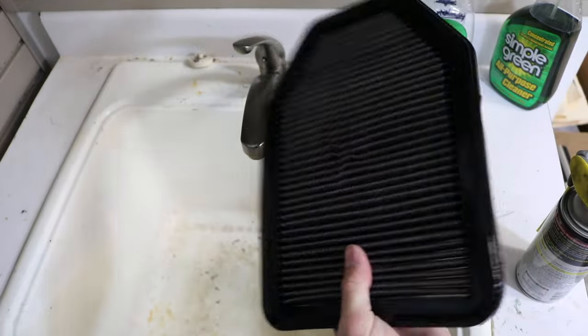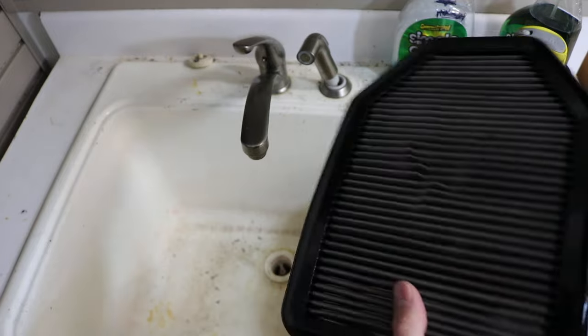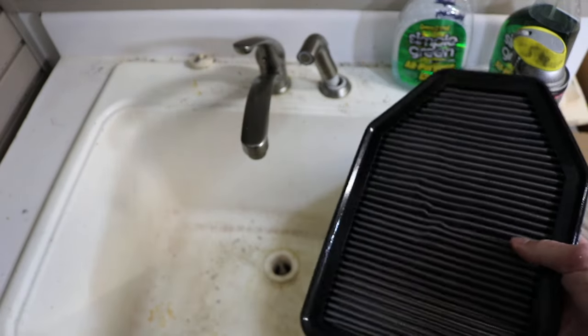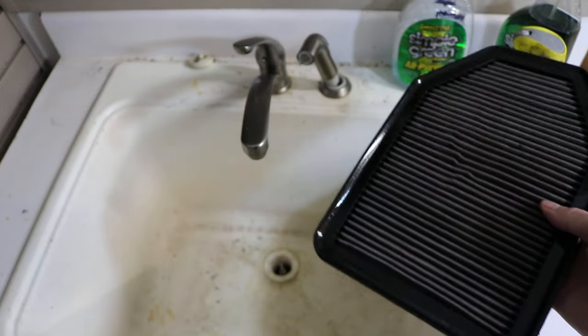And that'll do it — that's how you recharge your Canon air filter with just some simple household products instead of spending that extra money on the Canon air filter recharge kit. If you like this video, make sure to give it a thumbs up and thanks for watching.